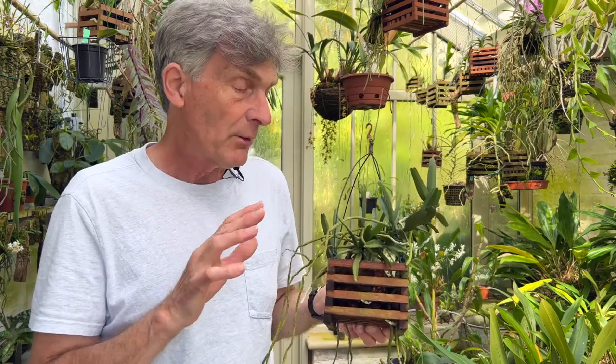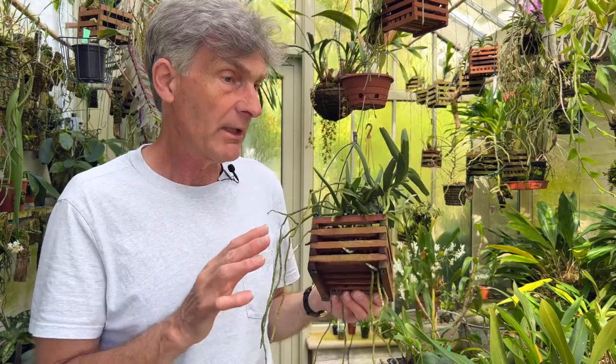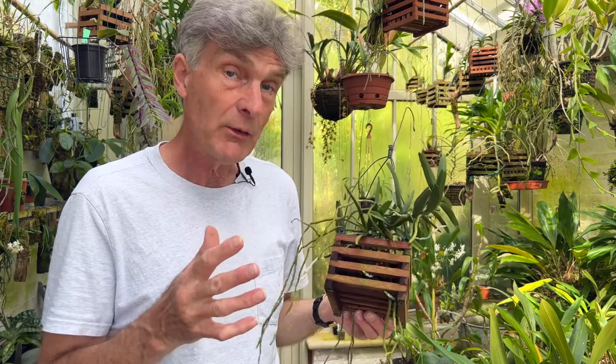What I wanted to point out is that you can't take orchids for granted. When things do start to go downhill, you really need to work out why and do something quickly, otherwise you can actually lose plants.